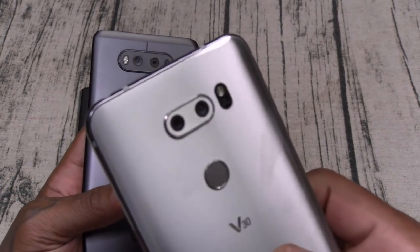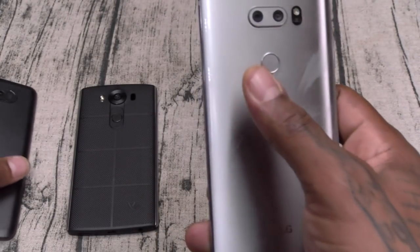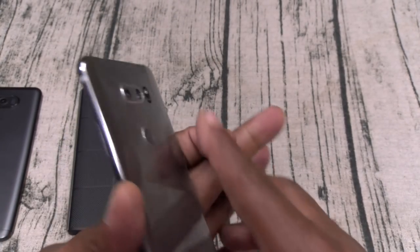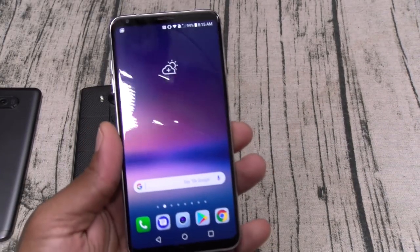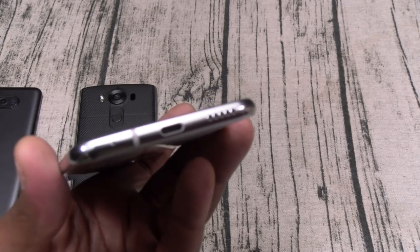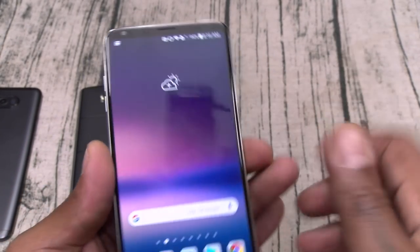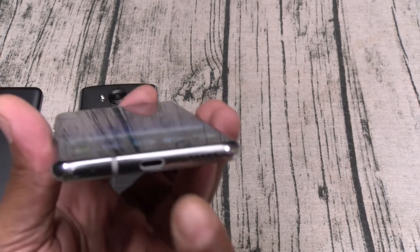Now the LG V30 — look at the difference, this one just looks beautiful. The dual camera setup actually looks better than the dual camera setup on the Galaxy Note 8. You've got your fingerprint sensor on the back — that's one of my things I don't like, and we'll talk about that later. Fingerprint sensors on the back, not really feeling that. But when you've got bezel-less displays, you have to take what you can get. Also, you've got a single bottom-firing speaker — I don't understand why these companies aren't putting one speaker in the earpiece as well, like HTC does.